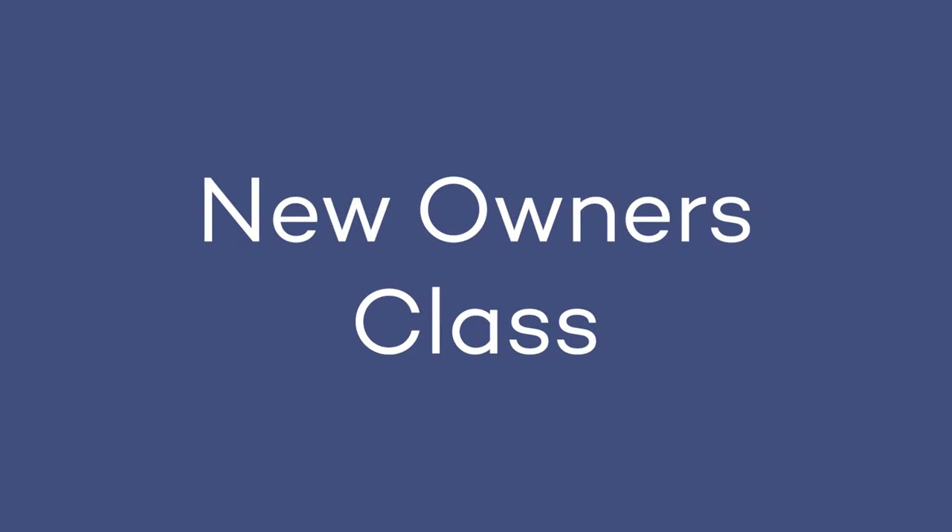Thanks for checking in today. Hopefully you've learned something. If you have questions, don't hesitate to give our office a call. We also have something called New Owners Class — the first and third Monday of every month from 11 to 12. It's a great time to come in, go over this hands-on, and ask any questions you might have. Just give us a call and let us know you're coming.